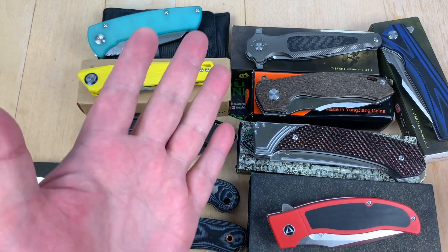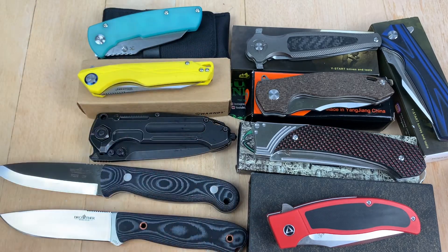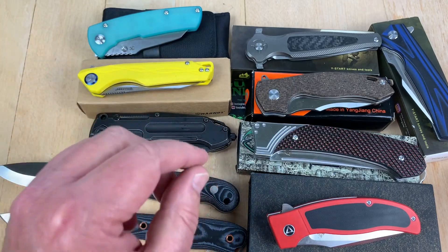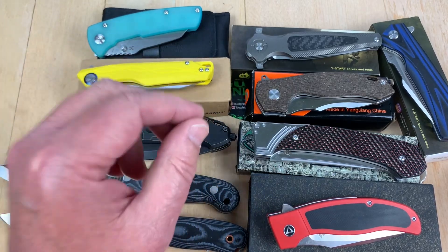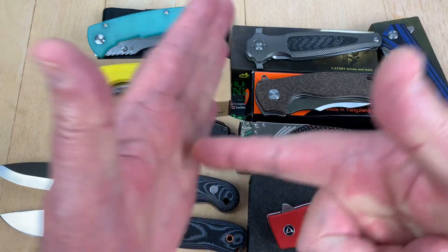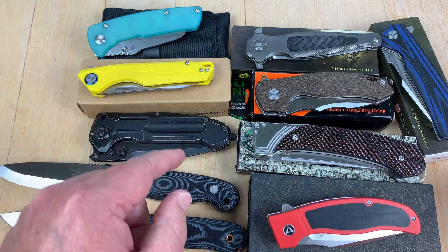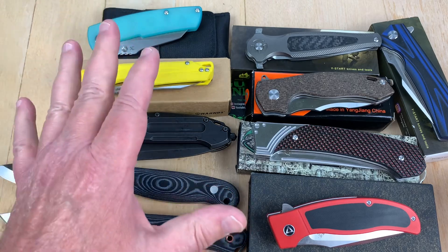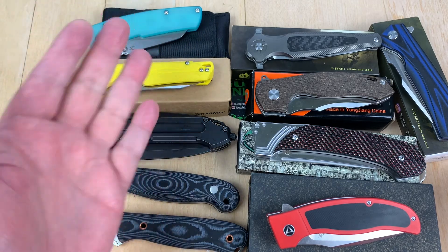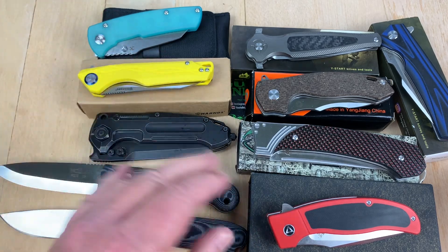We've got Batch 43 knife test blade composition results. This is not a cutting test, this is not edge retention testing. This is where we take an XRF analyzer gun — or PMI gun — and shoot X-rays at the steel blade, and it returns the actual elemental composition of the steel so we can figure out what it is and if it is as advertised. We've got 10 knives in today's batch.